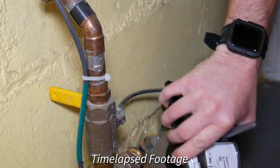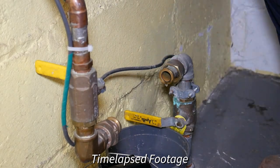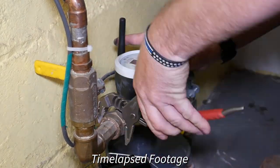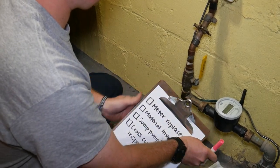In order to minimize the disruption of multiple visits, crews will also perform the following inspections. First, your water service line material will be verified. Your service line is a pipe that brings drinking water into your house. The City of Plymouth is required by the State of Michigan to have a complete inventory by January 1st, 2025.